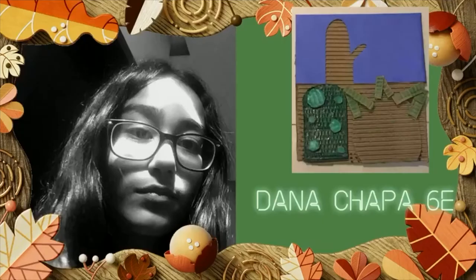Hello, I'm Dona Patricia Chapo Flores and this is my project. I did my best effort and I hope you like it.